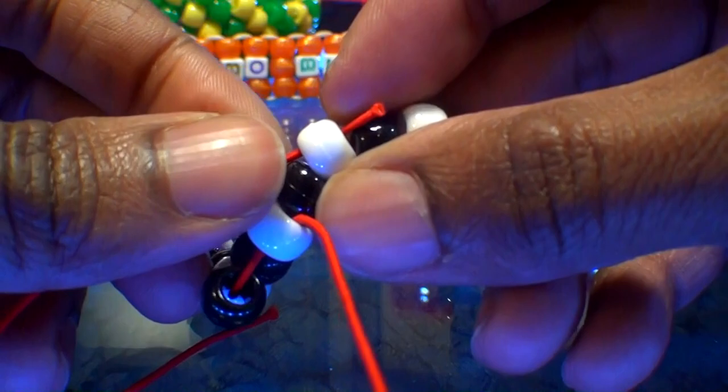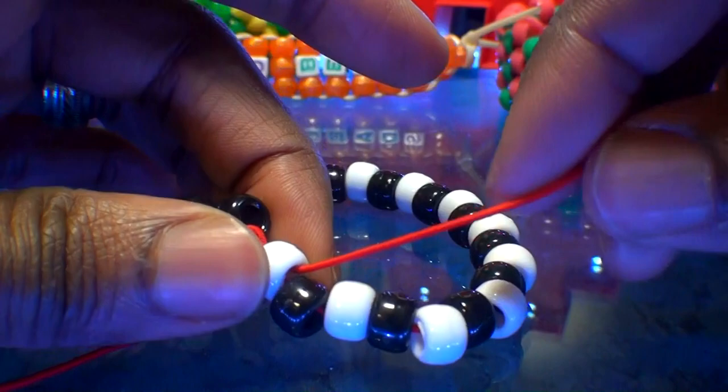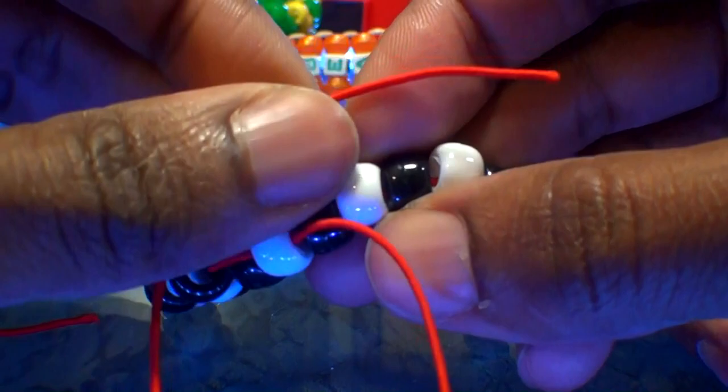Now that the string is coming out of the white bead, add a bead to the string then run it to the next white bead. Add another black bead to the string, then run it through the next white bead on the bracelet. Remember, we're skipping one bead — the black bead — and running the string through the white bead. When you pull the string all the way through, that bead will stack right into place, just like this.